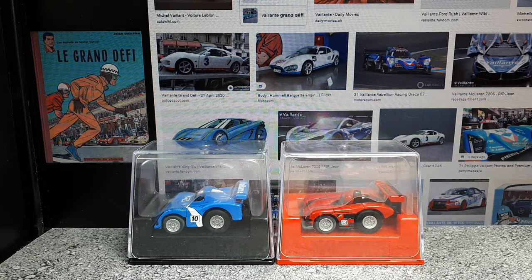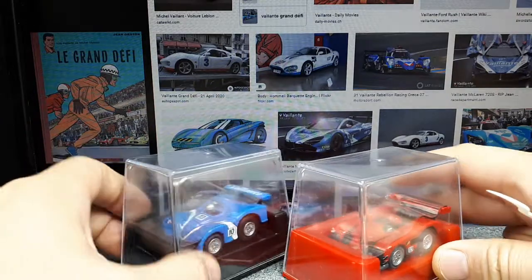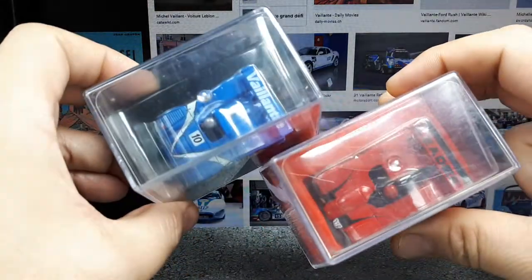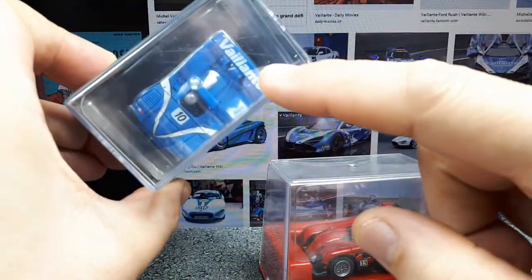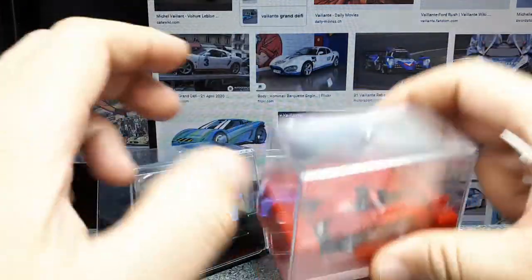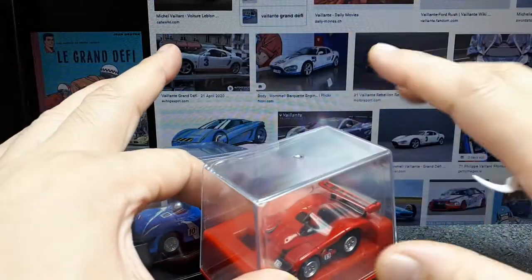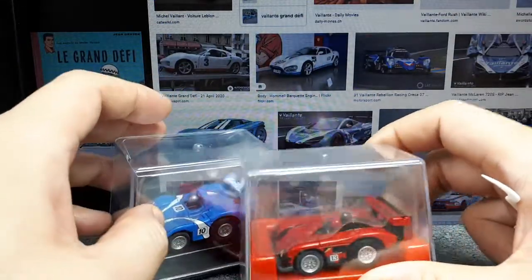Michel Vaillant — I know I'm butchering the French. So these are the cars from the series. They look like LMP racers, and this one actually has the Vaillant name on it, like it's supposed to be a racing car company. I would assume this other one would be a competing racing car company in this fictional comic book world created by Jean Graton.